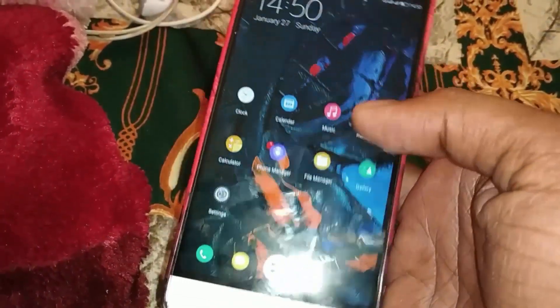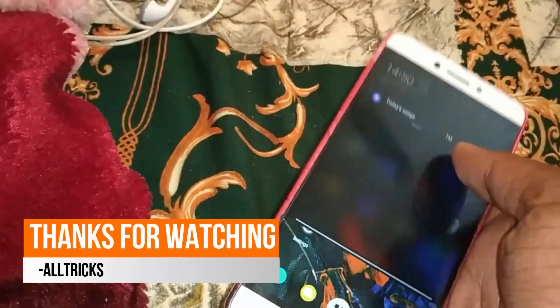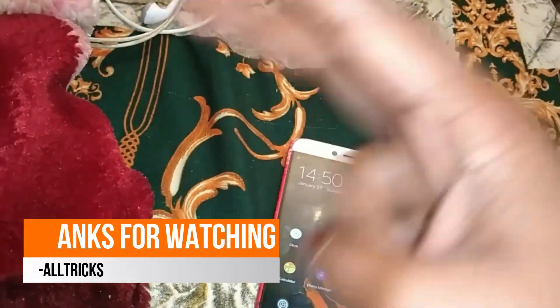Thanks for watching! Please do like, share, and subscribe to our channel. Peace out.